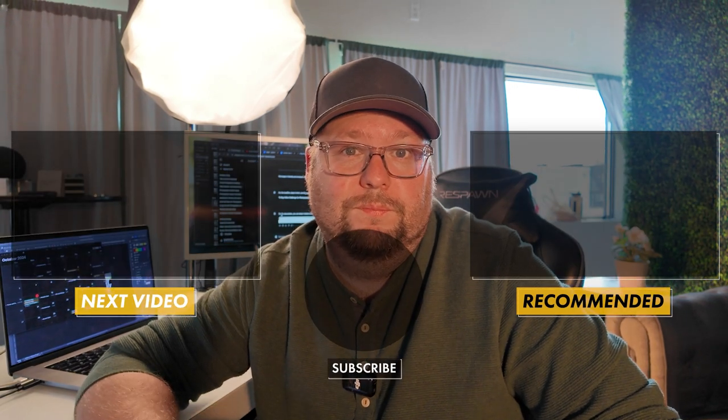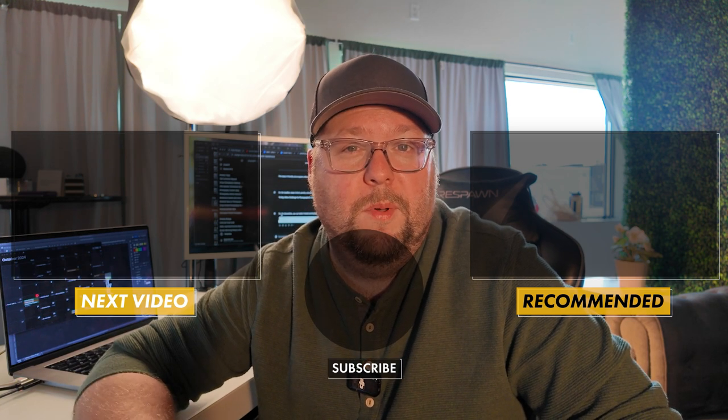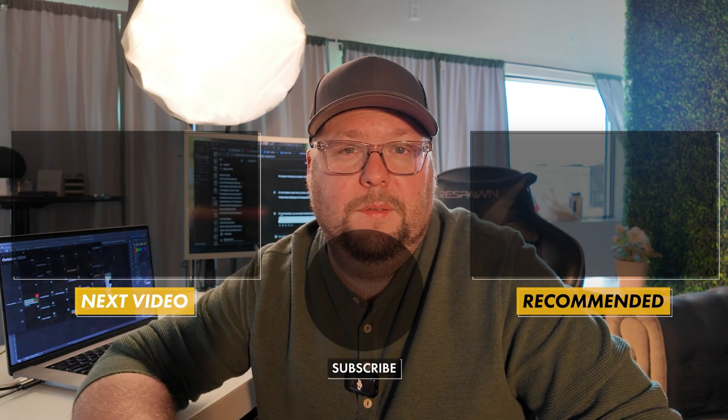I have some content now that I need to record, so I'm going to talk to you guys later. Thanks for watching. I don't even know how to end these — we'll figure it out. You want to come along on the journey with me? I would really appreciate it. Talk to you later.